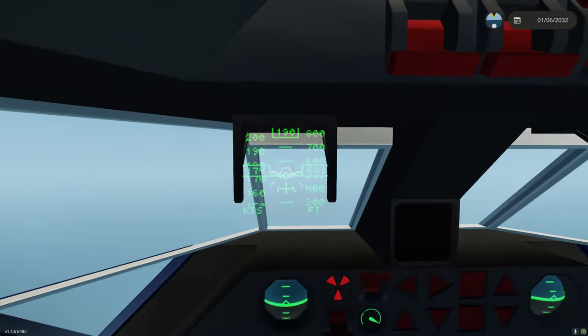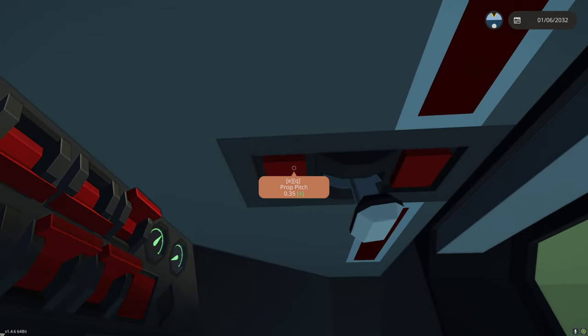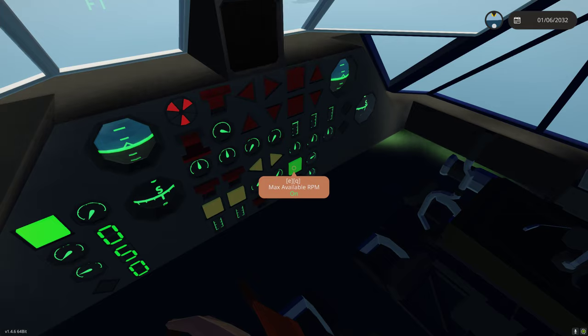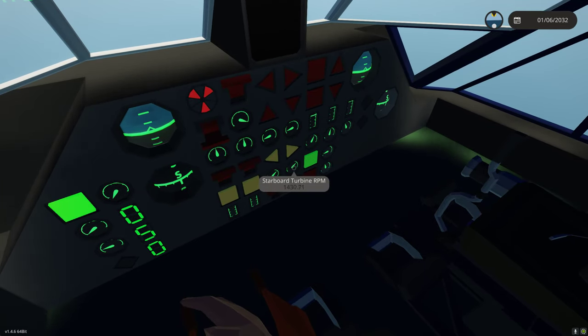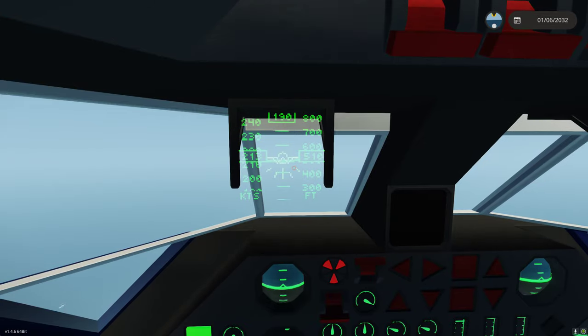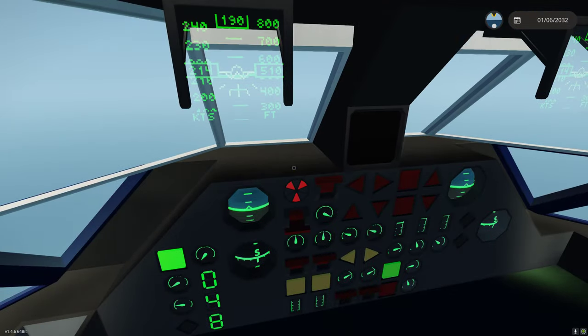We can actually go faster than this. If we're at 35% prop, which is our best speed pitch, we can click max available RPM. That removes the limiter and allows our turbines to go up to about 1500 to 1600 RPM. As you can see, now we're doing over 210 knots. So now we're at max speed.